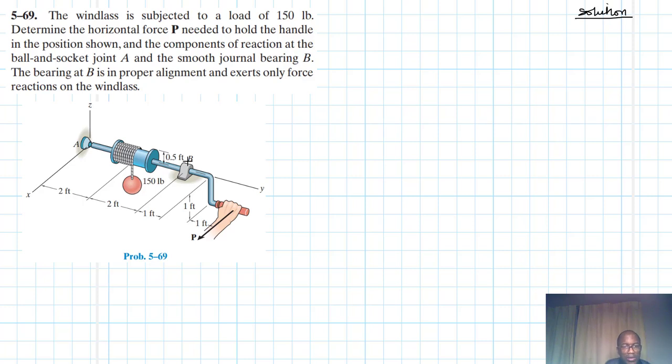In the x and z directions. Let's draw the reaction forces. At A we expect Ax, Az, and Ay. At the journal bearing B we expect Bz and Bx. And then we have the force going down, which is the weight — already given — which is 150 pounds.